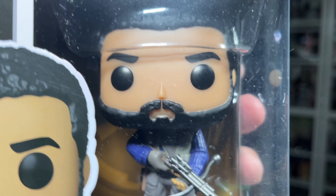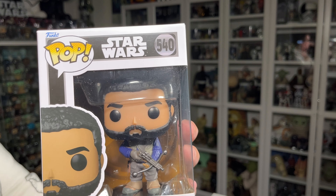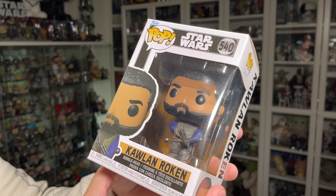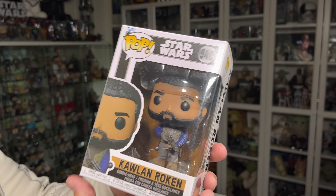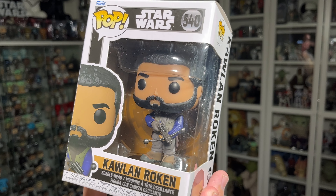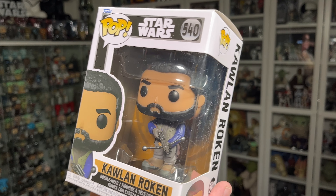Looking at the pop itself, it does look very cool. As I mentioned in my haul video, I managed to get all of the common Funko pops from the initial first wave of Obi-Wan Kenobi series Funko pops, along with some exclusives from the show as well.